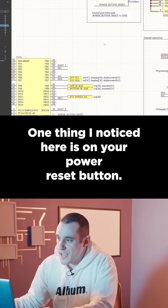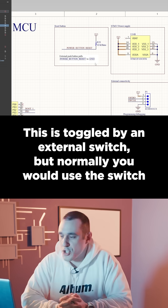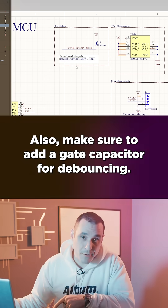One thing I noticed is on your power reset button. This is toggled by an external switch, but normally you would use the switch to toggle a MOSFET, and then the MOSFET would toggle the reset pin. Also make sure to add a gate capacitor for debouncing.